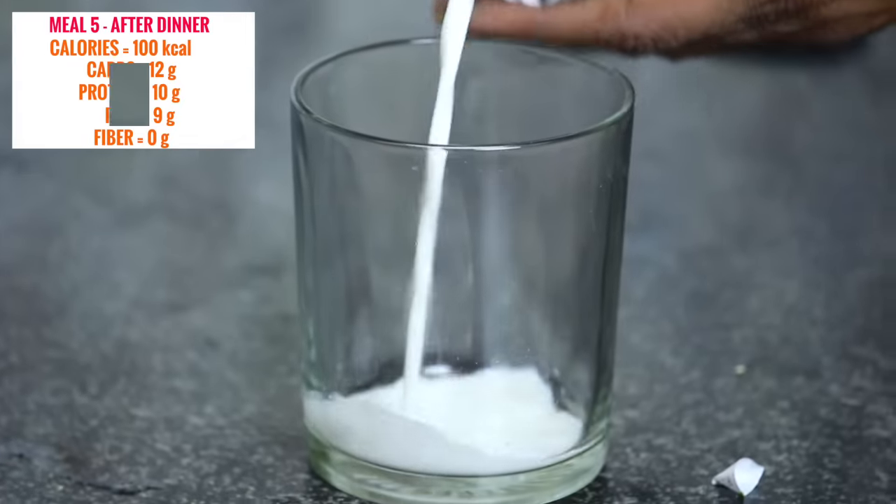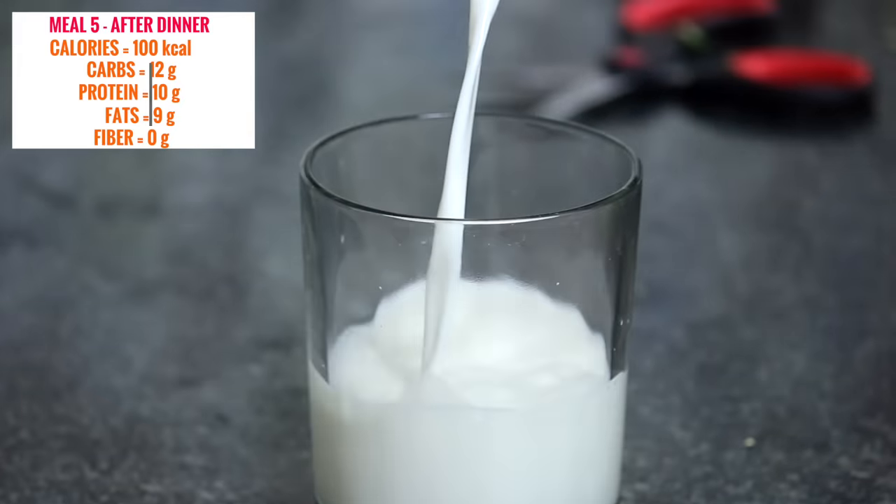Paneer has slow-digesting casein protein which is ideal for dinner. Vegetables full of vitamins, complex carbohydrates from whole wheat — this is a balanced dinner option. It is so delicious that you would actually have to stop yourself from overeating. One sandwich can easily fill you up. However, if you're still feeling hungry, you can have one glass of milk later.